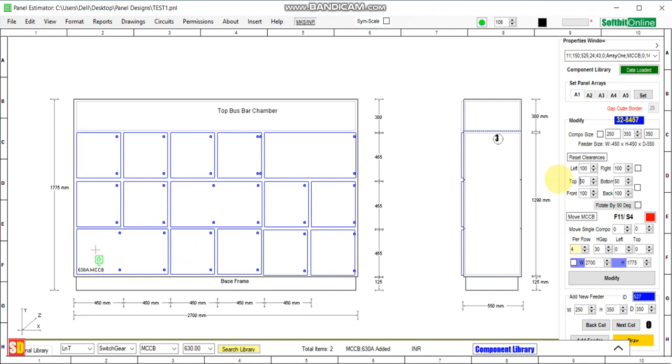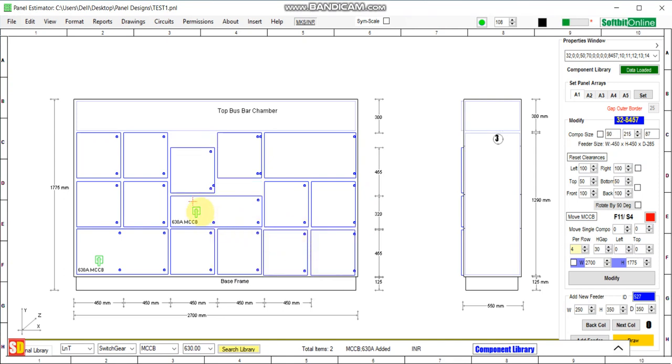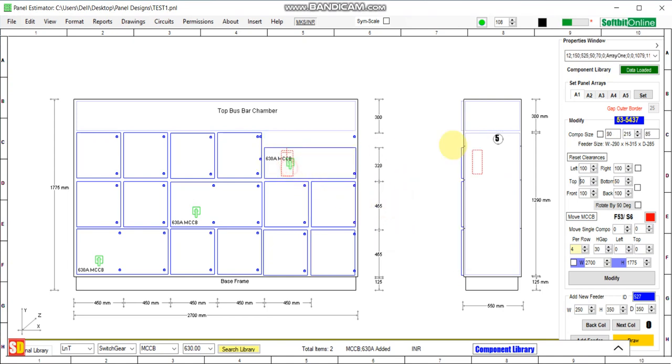Copy the switchgear, select location number 32, right-click and paste — it has been pasted at location number 32. Adjust the height again. You can also paste the switchgear at location number 53 — paste and save. Again, set the height.